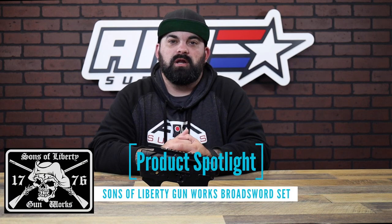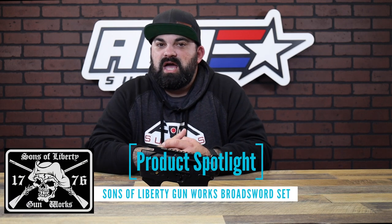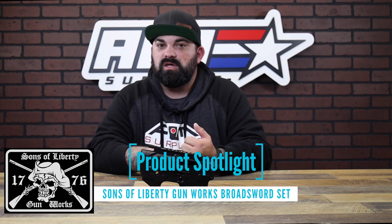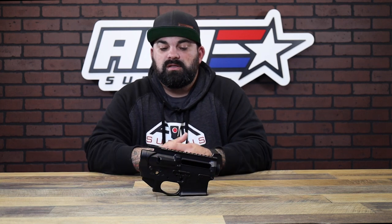What's up guys, James from Aim Surplus back with another product spotlight. Today I have the billet receiver set from Sons of Liberty Gunworks. We also have just the uppers and just the lowers, but I wanted to show you guys the set — it's got a couple tweaks that change it up from your normal ambi lower setup.